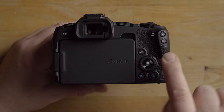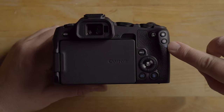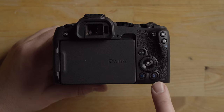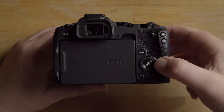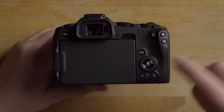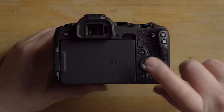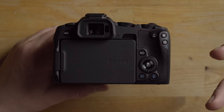Looking at the back, we have an AF-ON button, a couple more buttons, an info button, a directional dial pad, a garbage/delete button, a playback button, and in the center you have the Q button which brings you into the quick menu. The Q button also acts as the enter or set button when confirming options in the menu.